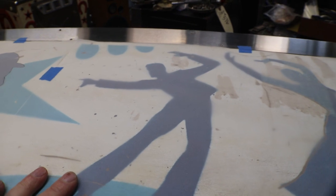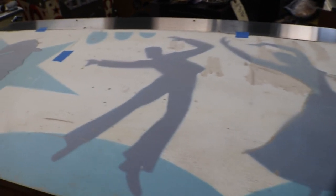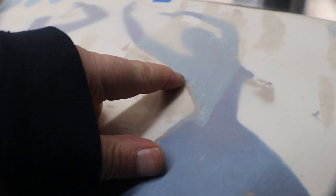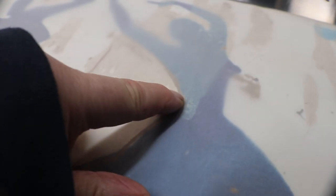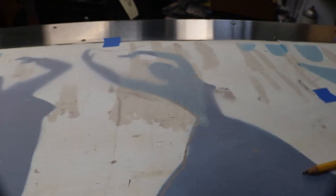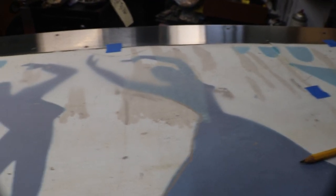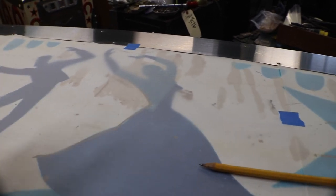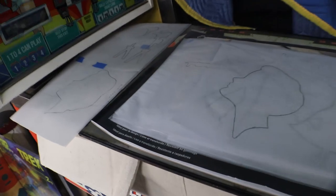I'll continue tracing the caricatures. This one I'm going to have to kind of guess a little bit because the scratch is right on the line. Most of it I can get up into here, and then the rest is going to have to be a freehand guess as to what it's supposed to be. The other side's just as bad. Now I've got all my tracings done.